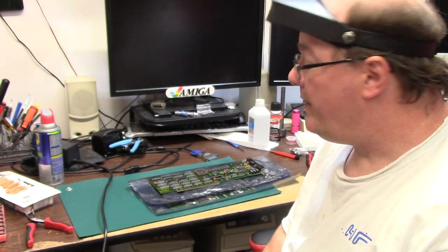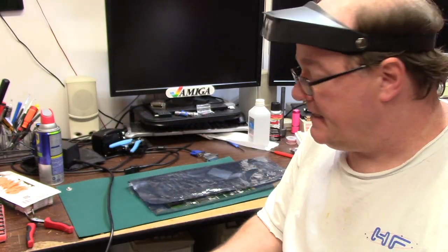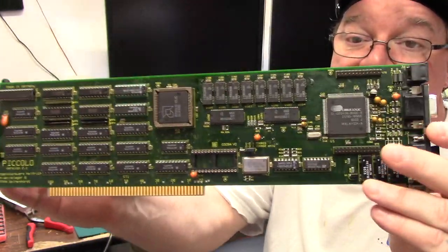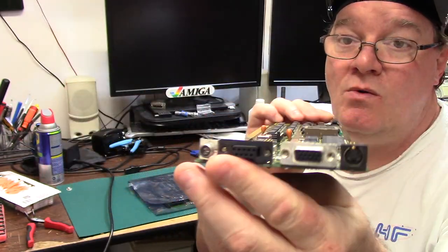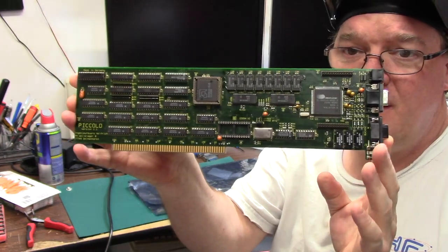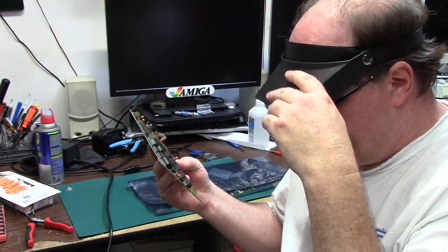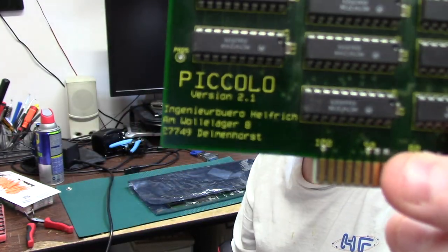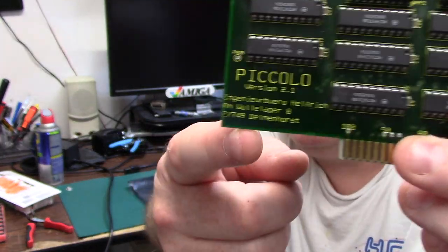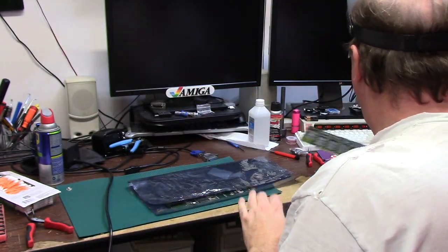Hello everyone, it's Chris and welcome back to Something Else Amiga. Today Chris Down South sent in a couple things for me to check out. First is a Piccolo, it's an RTG graphics card — model 020/030 — made in Germany by Helfrich. We're going to check that out in a bit.